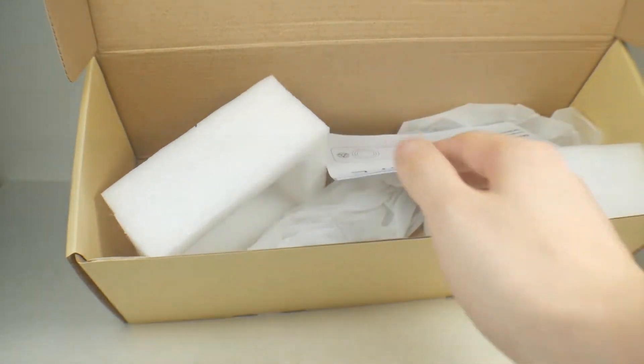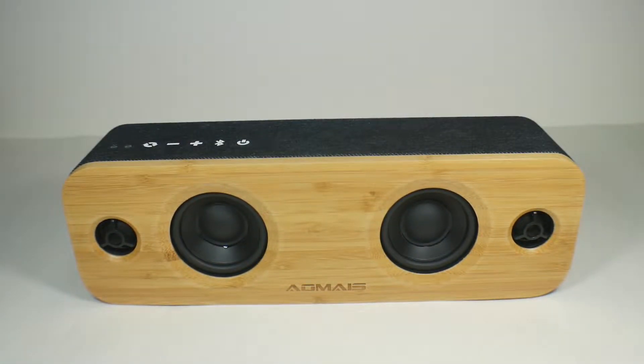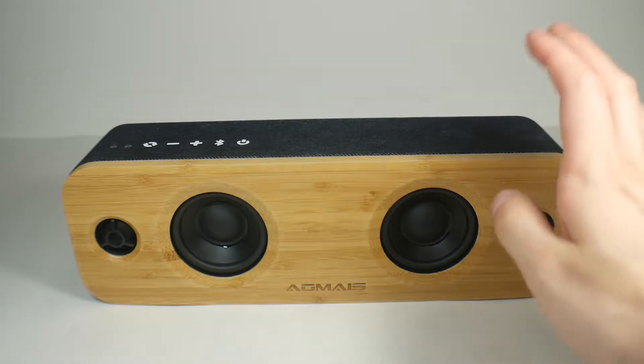Here we have the actual Amias Life itself, and let me tell you — I love this speaker, I really really do. I only have one issue with it and I'll tell you what that is a little bit later. But first, let's take a look at the build.